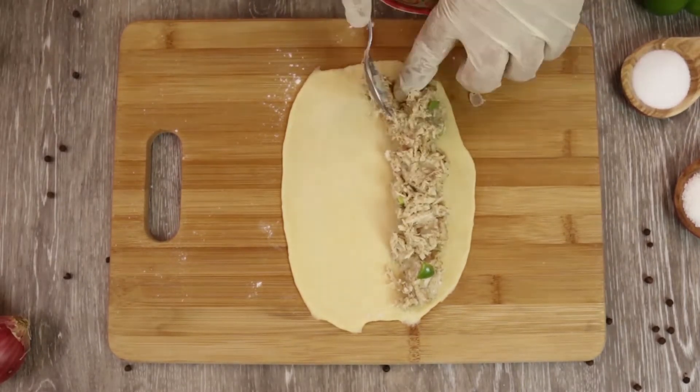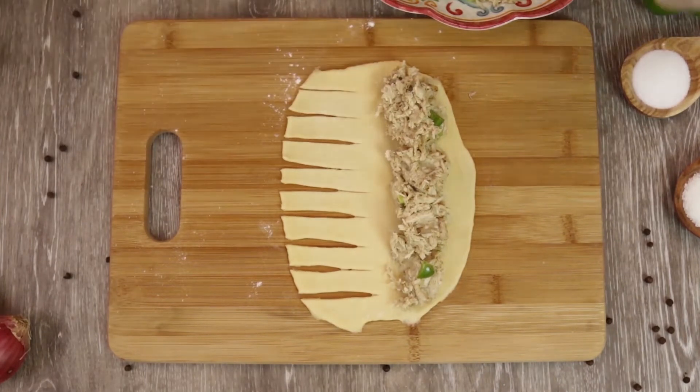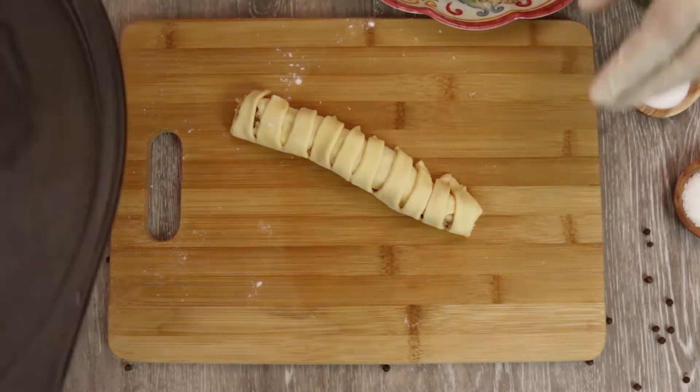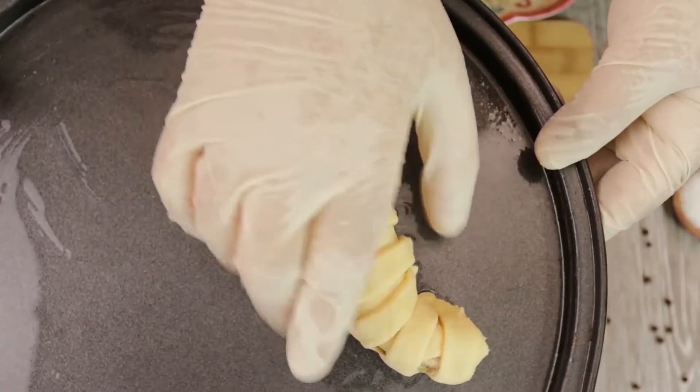Just like we did for the ring samosa — by the way, check out our ring samosa video, they were delicious! Back to the bread: make thin cuts on the other side and roll into a cylindrical shape. Make all the breads in the same way and put them in a greased baking tray.